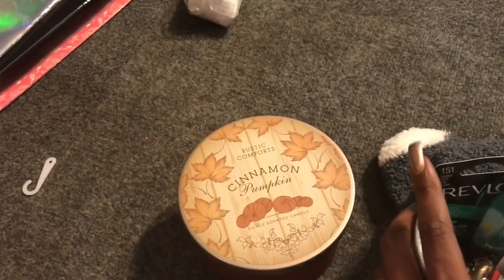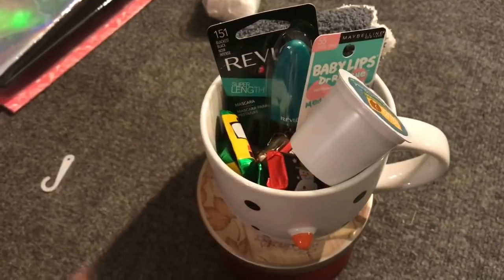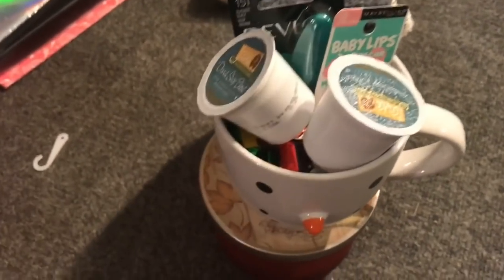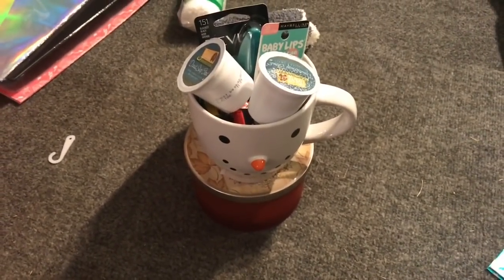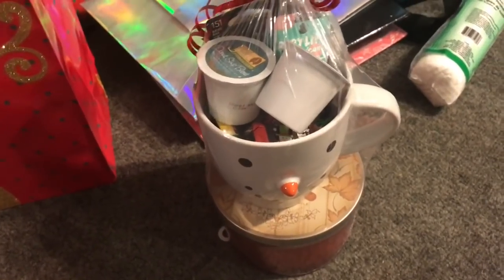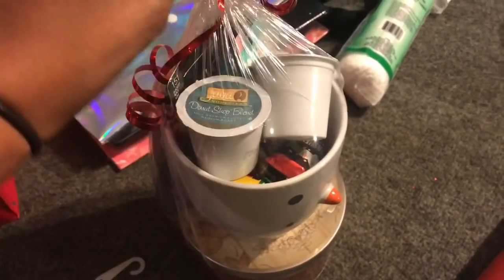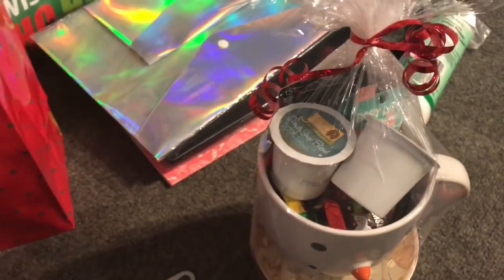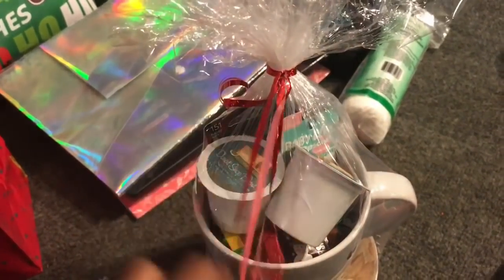This candle is super heavy and smells so good — it'll go on the bottom, and the K-cups for the Keurig will go on top. We do have a Keurig at work but don't supply the K-cups. I'm going to shrink-wrap this. The finished product has the candle at the bottom in the back, fuzzy socks, K-cups, candy, Baby Lips, and mascara — finished with some red ribbon to make it look festive.